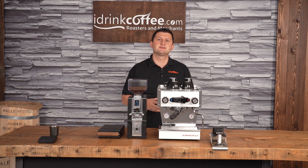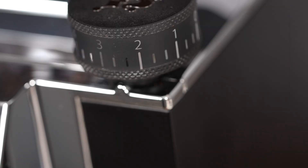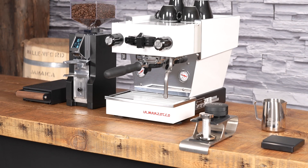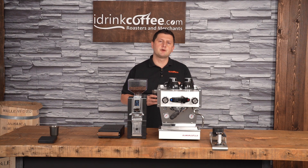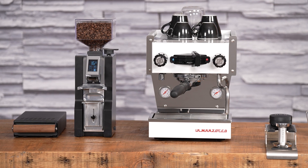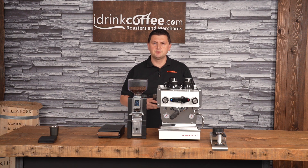They are innovators in the space, making incredible products — especially for the home market — that are approachable and function really well. If you have any questions about the Eureka Minion Libra, the La Marzocco Linea Micra, or any of our products, please feel free to reach out to idrinkcoffee.com. We're here to help. Also, please subscribe to our YouTube channel for more videos like this about coffee grinders, espresso machines, coffee machines, and everything to do with coffee. Thank you for watching, and have a great day.